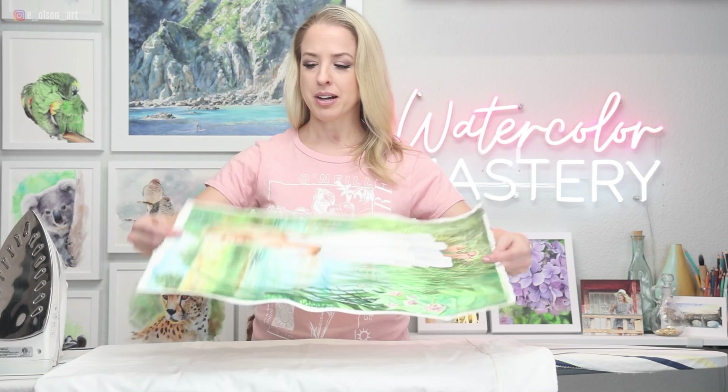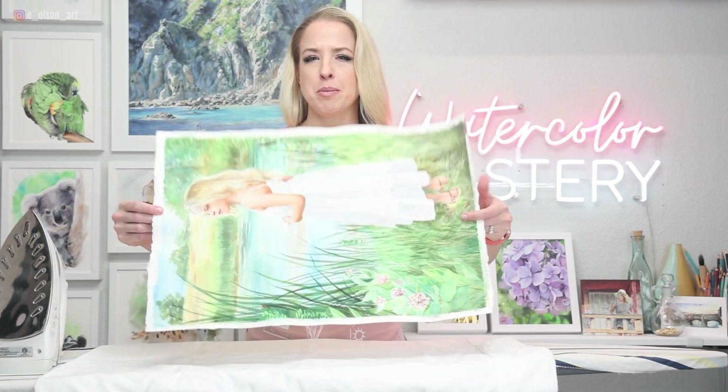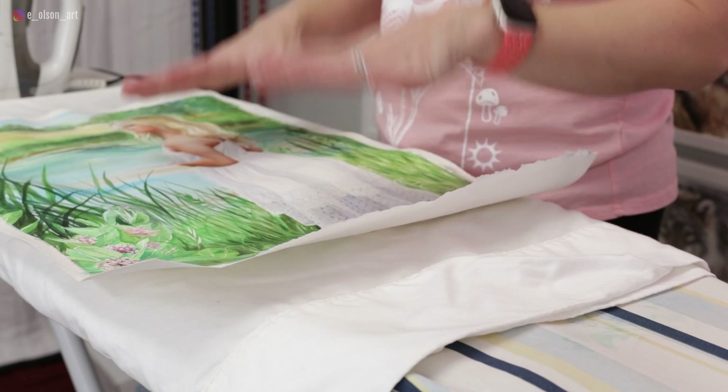The tape was coming undone. I personally wouldn't recommend the tape method — if you're stretching your paper, go with staples. Those work so much better. I don't have that same issue when I stretch my paper with staples. I ended up with a very warped painting. You can see it's just wavy all over the place, which isn't going to look great if we frame it like this. So we're going to need to straighten it back out.